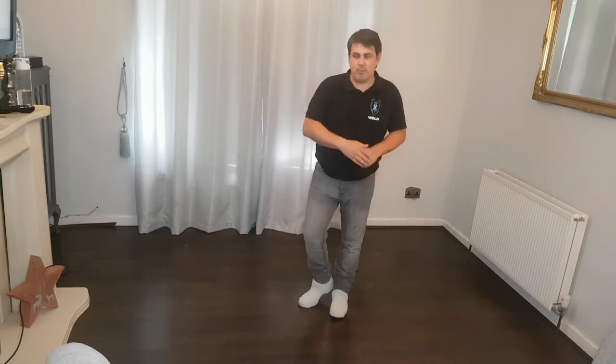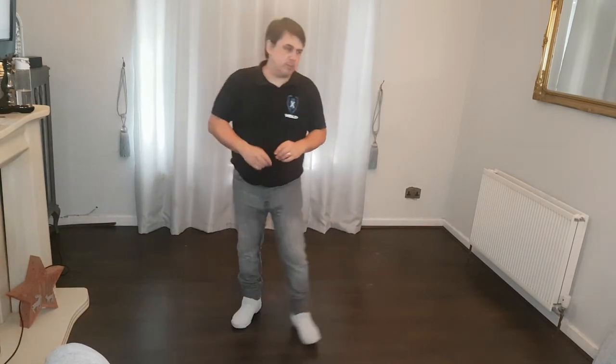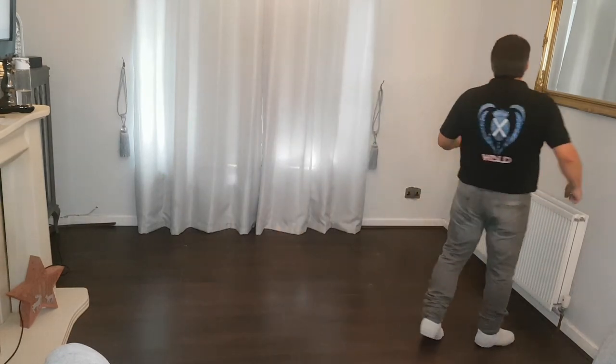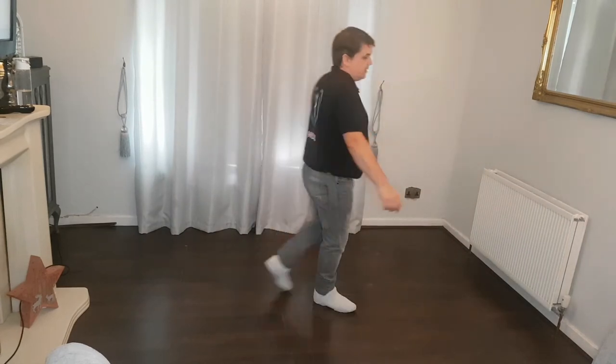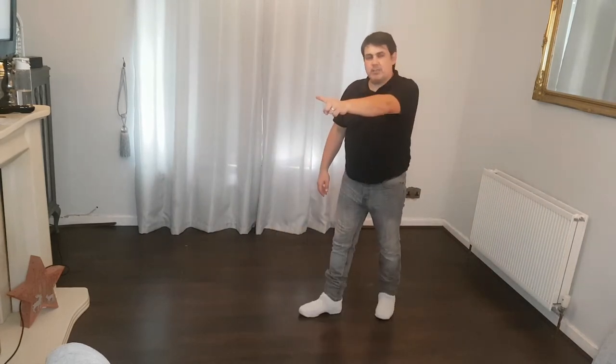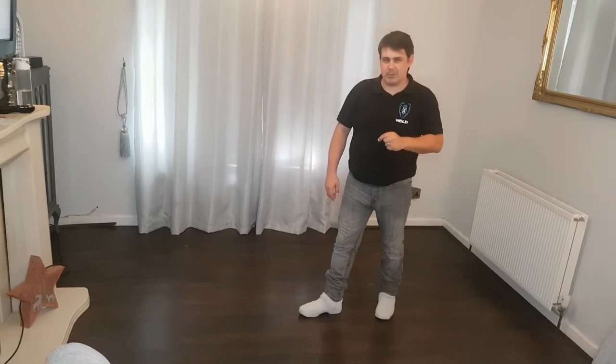Starting again from the top: seven, eight, step right, rock, recover, quarter shuffle to the left, pivot half, shuffle half, quarter point, turn around to the front wall, cha cha cha. Into the corner: walk, walk, mambo, back, back, coaster, twist, twist, turn around.